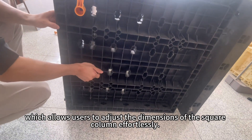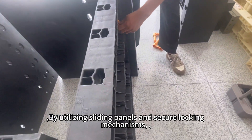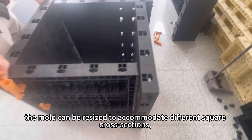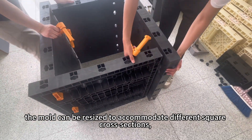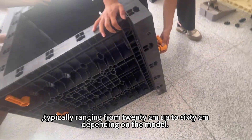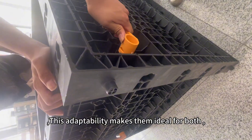The modular design allows users to adjust the dimensions of the square column effortlessly by utilizing sliding panels and secure locking mechanisms. The mold can be resized to accommodate different square cross-sections, typically ranging from 20 cm up to 60 cm depending on the model.